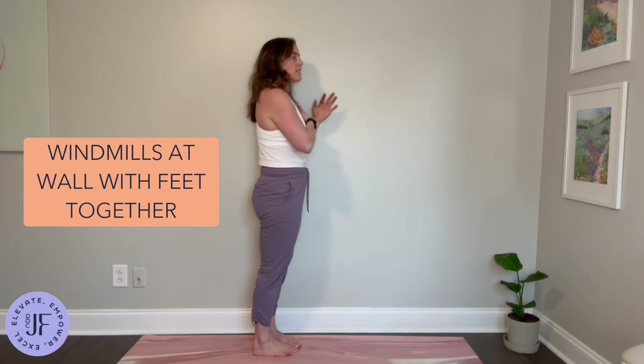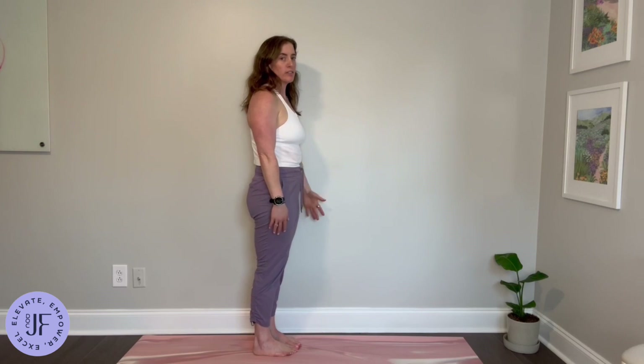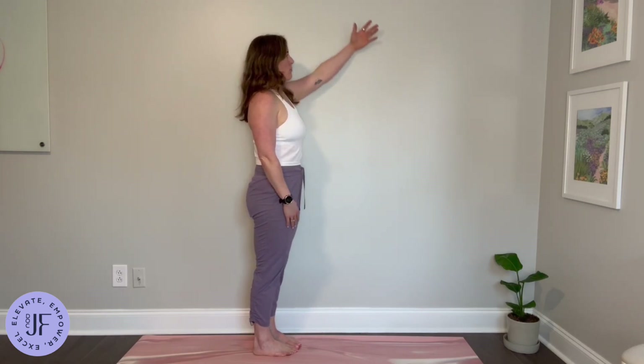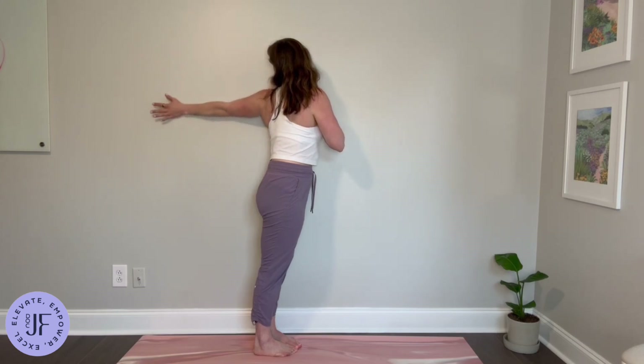We're going to stand against the wall, not quite touching it but very close, and then just bring your arm up, watch it as it comes over and behind.